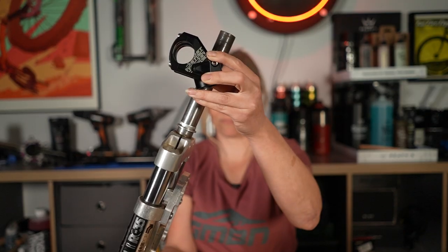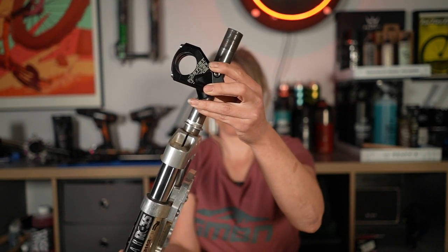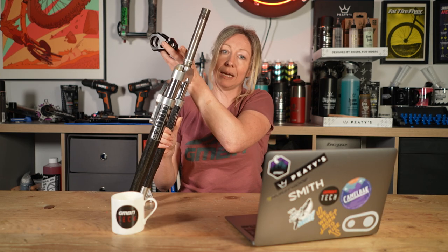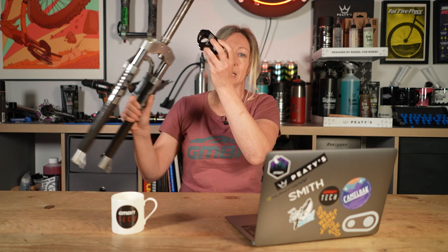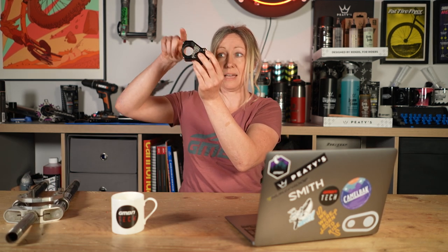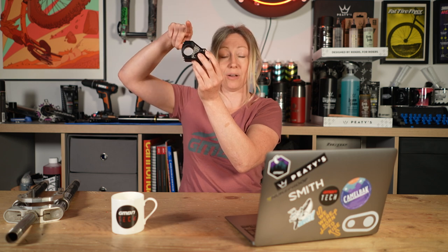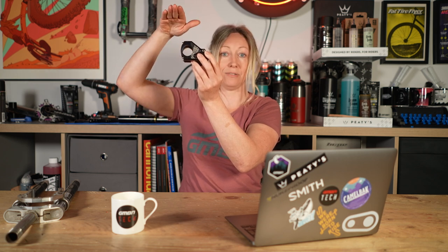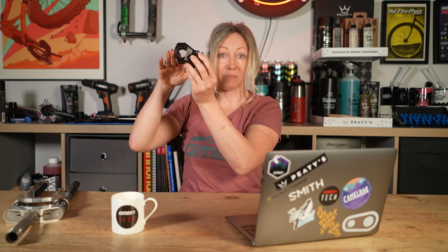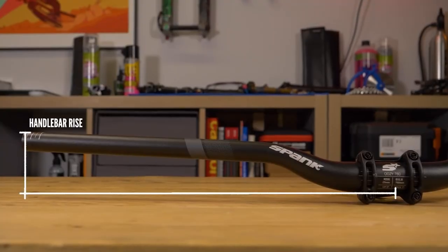Vice versa, if you were to move your stem down, it could be moving your handlebars along a little bit as well, effectively increasing the reach. Whereas if you were to buy higher-rise handlebars, your stem stays the same and your high-rise bars are just higher. If you buy lower-rise bars, your handlebars just come down and you don't affect the reach at all.